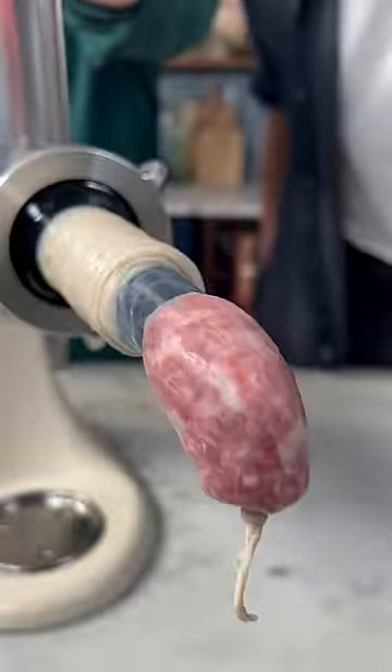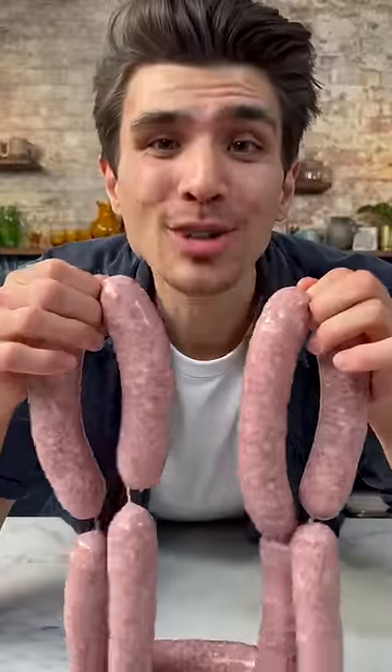Add the casing. Look at that sausage — that's a huge sausage! Finally, twist the sausages. There you go — homemade German sausage.